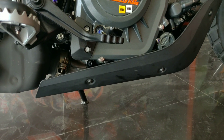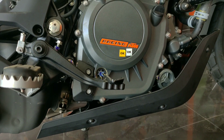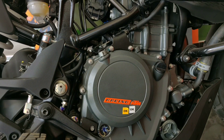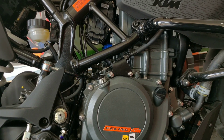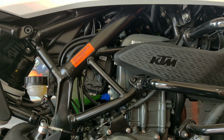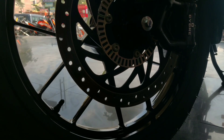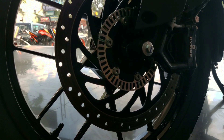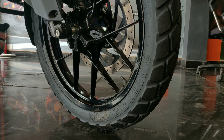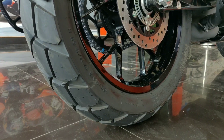For engine specifications: the bike is 373 cc with a single cylinder. The maximum power is 43.3 bhp and the maximum torque is 37 Nm. The bore size is 89 mm and the stroke size is 60 mm. Fuel delivery is fuel injection, coolant type is liquid-cooled, and the clutch is a slipper clutch. The front disc brake is 320 mm and the rear disc is 230 mm, with dual-channel ABS. Front tires are 100x90 mm and rear tires are 130x80 mm.